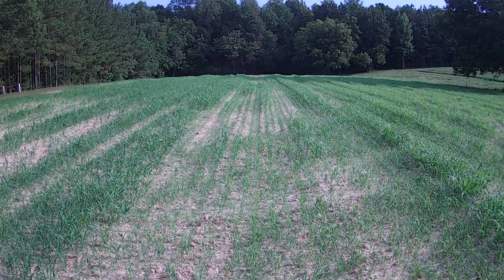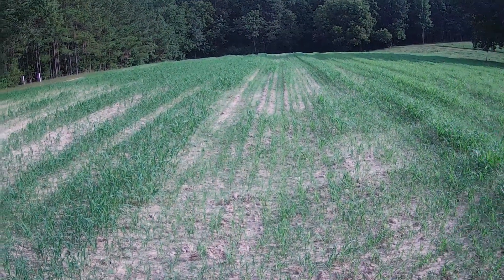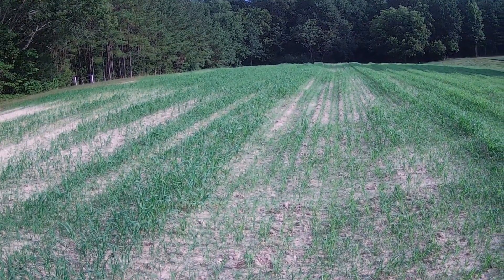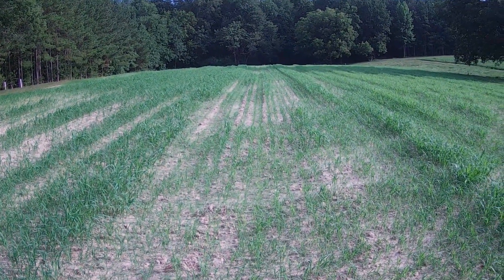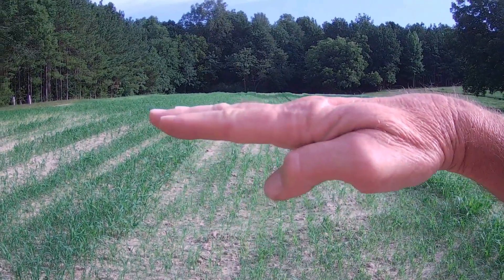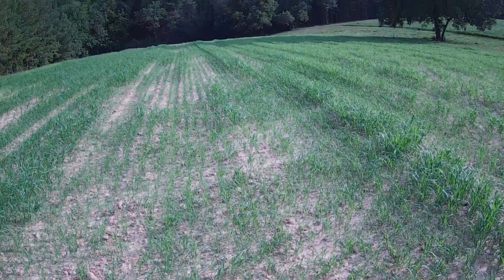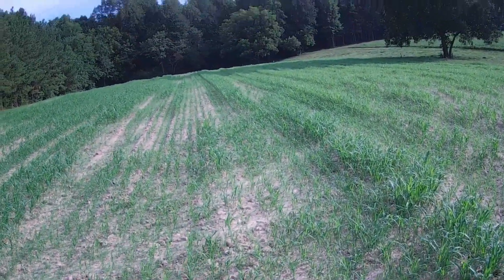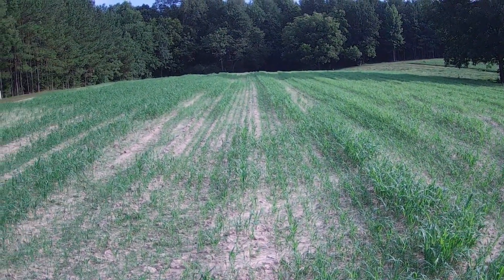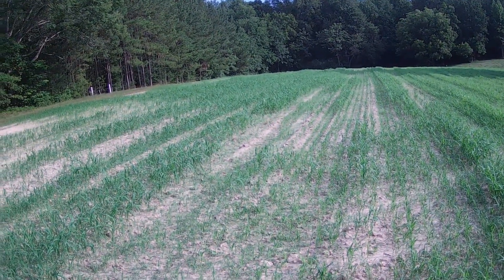A lot of this land is just messed up from that plow with that trip thing tripping out all the time like it did. Once you mess up land like this with a plow or a disc set totally wrong — the disc needs to run level. If you get them messed up, they'll create a ridge. But I'm not worried about it because it'll be two years before I try to put beans on this again. I'll let this grow up and mow it once, let it recover from the mowing.